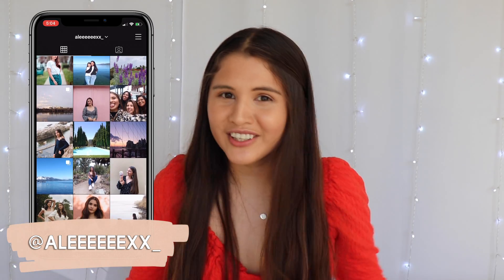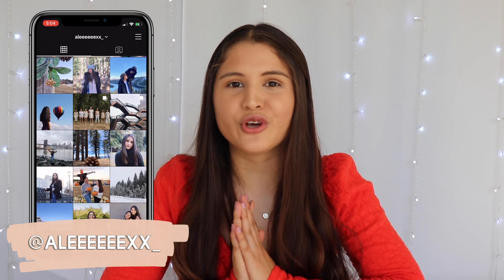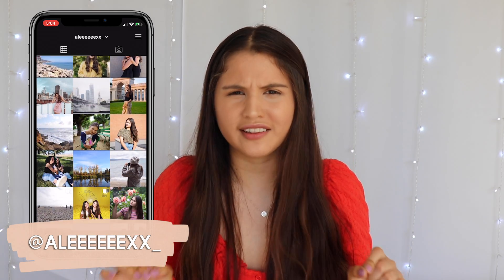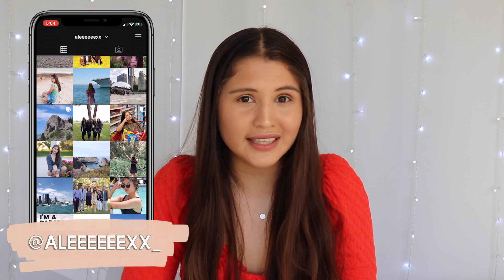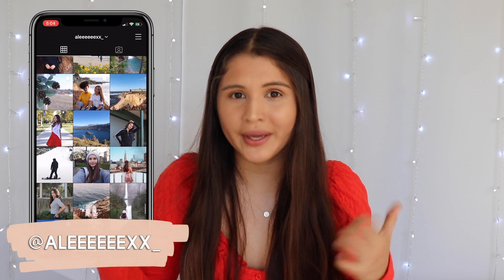Hey guys, welcome or welcome back to my channel. I'm so excited for today's video because I'm going to be doing an unboxing video. I don't think I have ever done one of these videos, so if you do like these types of videos, I would love to do these for you guys — let me know by giving this video a thumbs up.